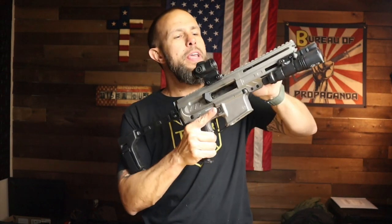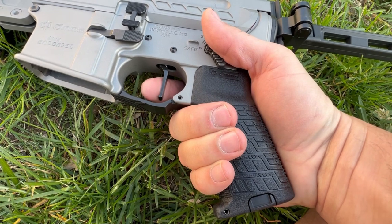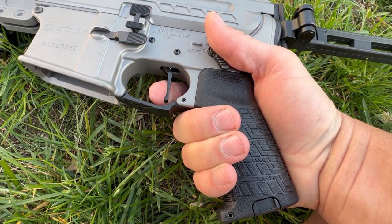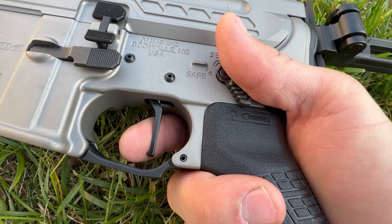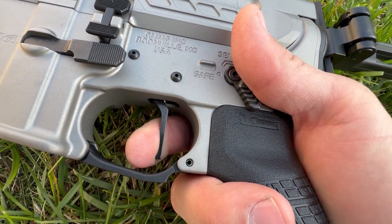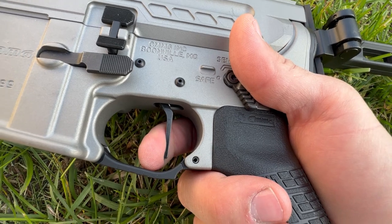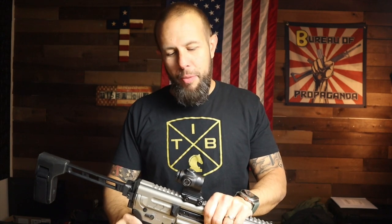Back to the star of the show — the CMMG Descent trigger. One of the nicest triggers, period. There is basically no take-up, a super crisp wall, very tactile, very audible. The trigger is fire. The reset is short, very tactile — you feel it. The trigger is sensational, I'm not exaggerating. Now let's take a 10-second break so you can get up close and personal with it.